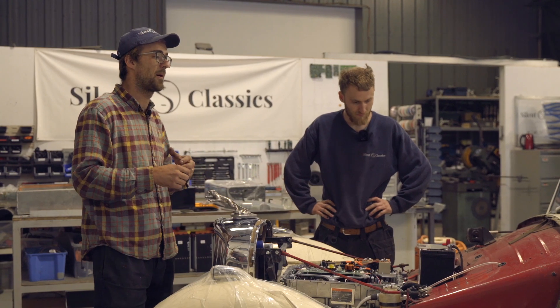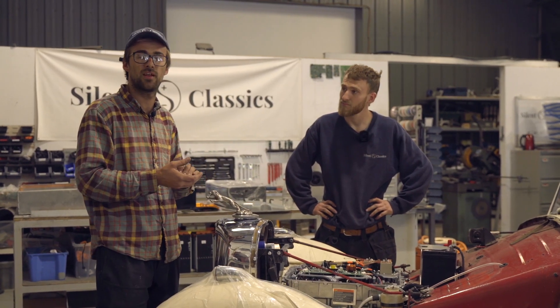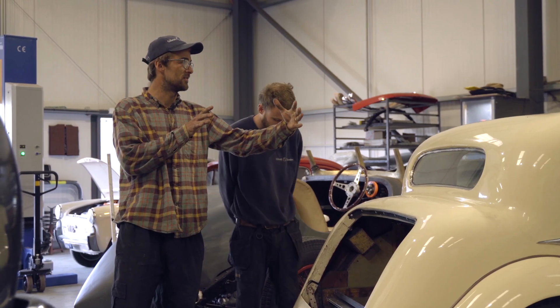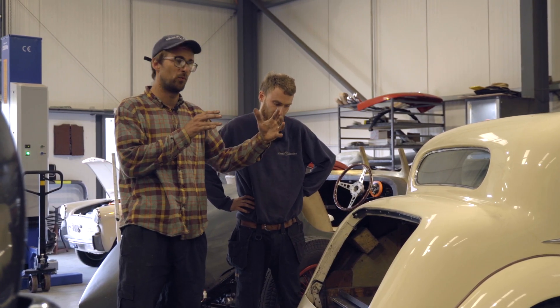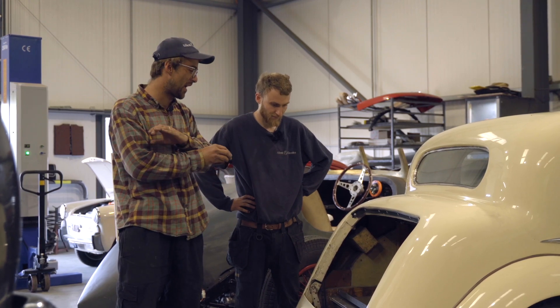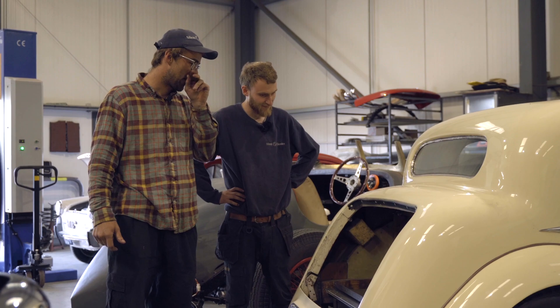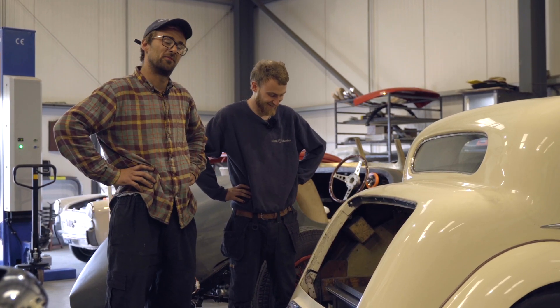That's pretty much most areas covered on the front, so we'll go around to the back and talk about batteries. While we were kind of cursed with the front engine bay being so small, we were blessed with the rear end because we had a lot of space - there's a lot of really nice batteries in this trunk.